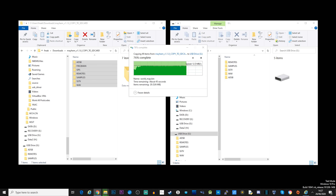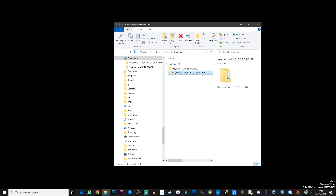Once copied, you can plug the SD card back into your Portapack. Now it's time to flash the Mayhem firmware onto the Portapack.